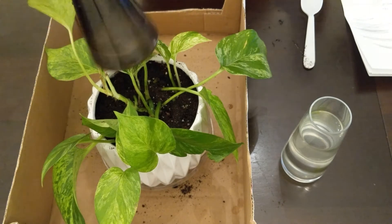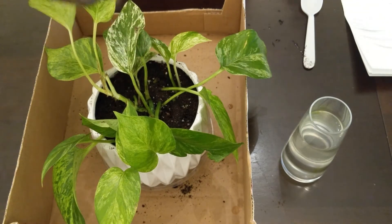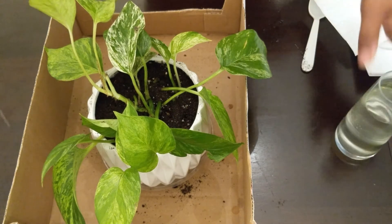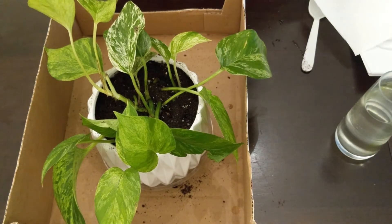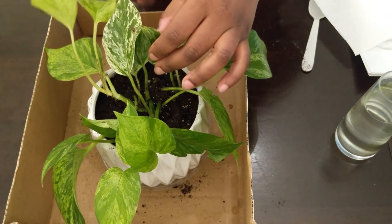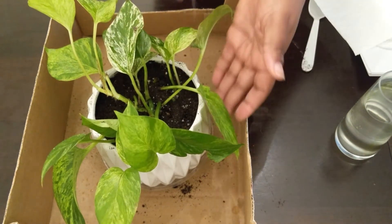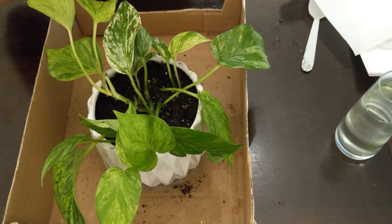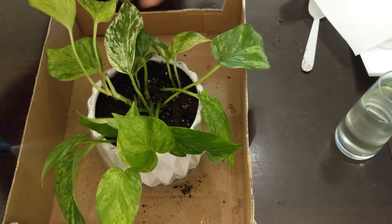I'm cleaning off the leaves right now with a neem oil solution. This is how I generally clean my leaves — I spray them down with the neem oil solution and then wipe them down, just to get the dirt off the leaves so that they can photosynthesize properly.